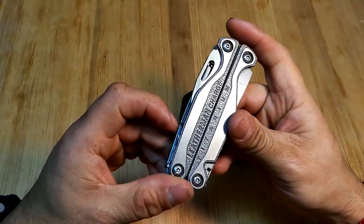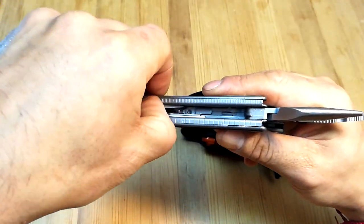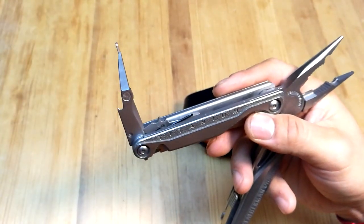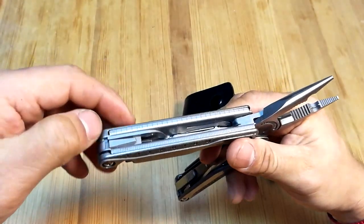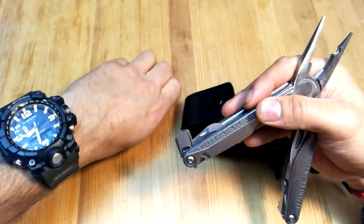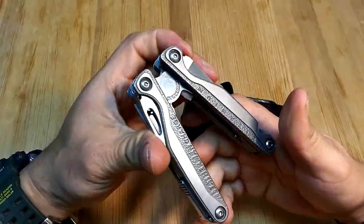First, the tool itself — everyone knows the Leatherman Charge TTI, so I'll go through specs quickly since this review is about the kit. The pliers are not spring-loaded but have many functions. Inside you have a flat screwdriver, a lens/glass screwdriver that flips to a mini Phillips screwdriver. The scissors do the job — they can't compare to Victorinox scissors but work fine. There's a can opener, bottle opener, and a bit screwdriver you can switch to Phillips, plus the included bits.